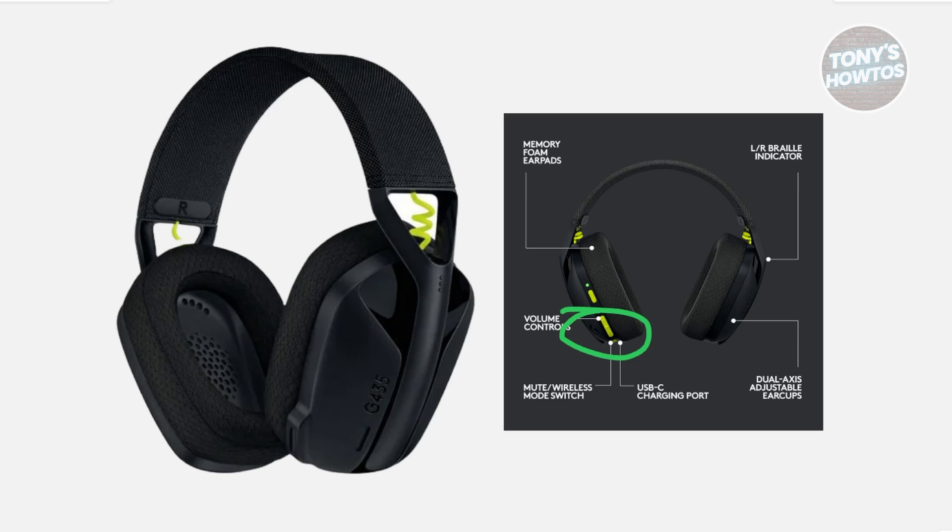Once the LED starts flashing, release both volume buttons and wait for a moment. The flashing will stop on its own, which means that the headset has been successfully reset to factory settings.